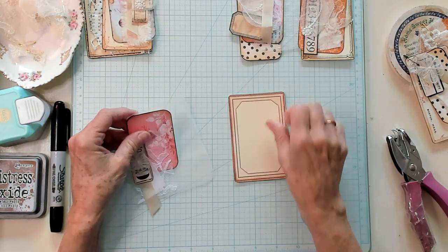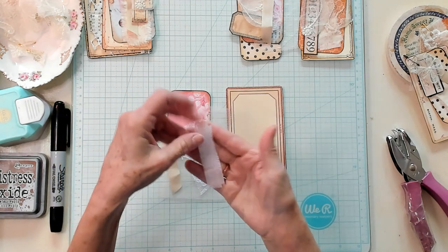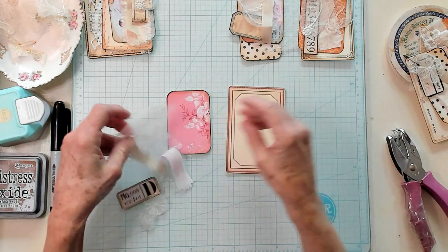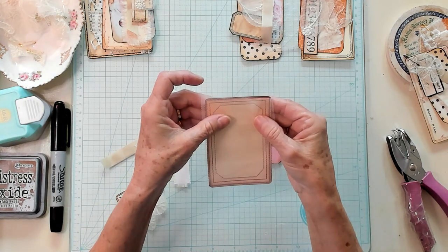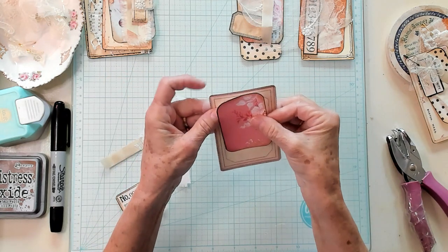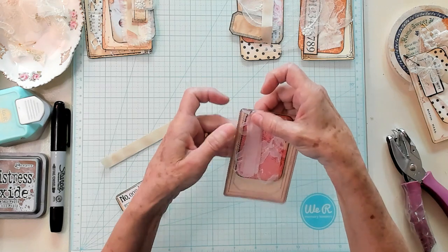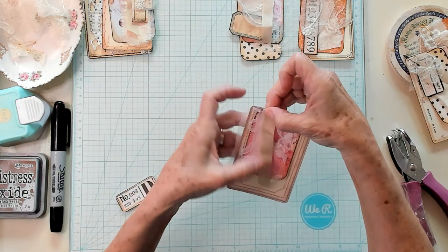I've got my large label, my little decorative page, some net, some lace, a little strip of material, a strip of seam binding, my small label, and my little lace piece. Let's go ahead and construct this together. I think I'd like to put the net in between — that would look really pretty. So let's get the net on here, then our pretty piece next, then maybe our bigger piece of lace, then a piece of cotton and a piece of seam binding, just putting it at an angle.